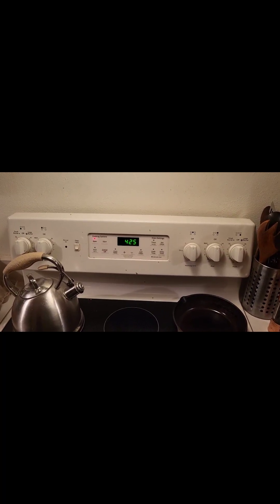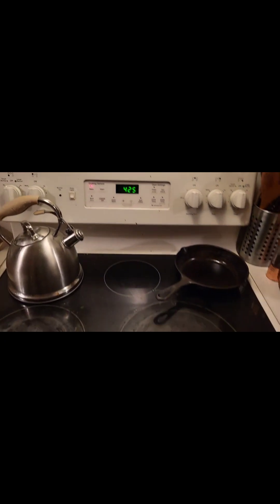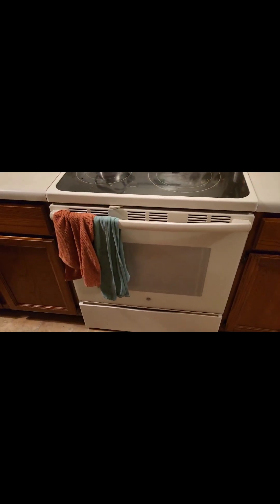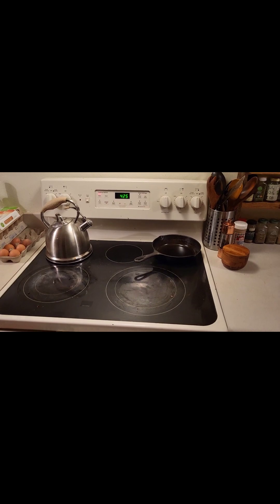I've been roasting at 425 — it's 11 minutes in right now. I've already done 12 gallons this way and I've only had one explode. So I don't think you need to score your chestnuts.